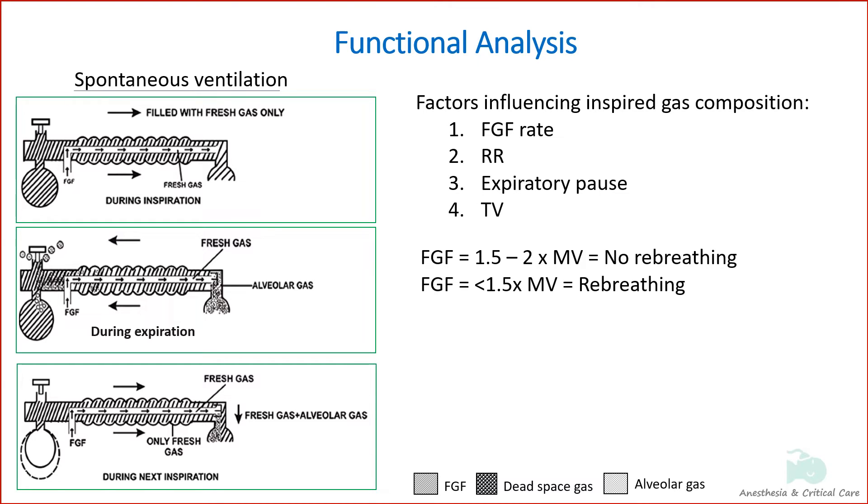Based on body weight, recommendations for fresh gas flow are 150 to 200 mL per kg per minute to prevent rebreathing during spontaneous respiration.